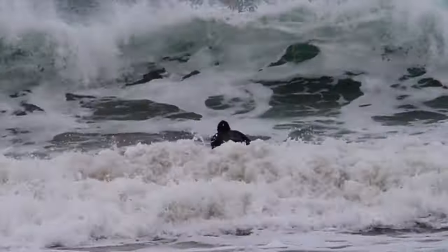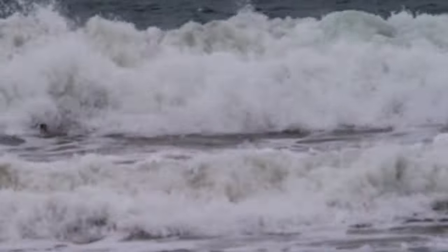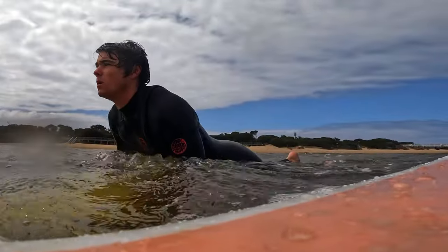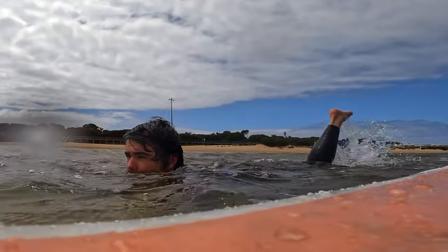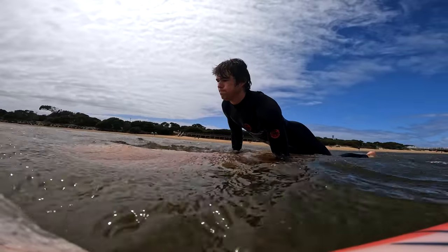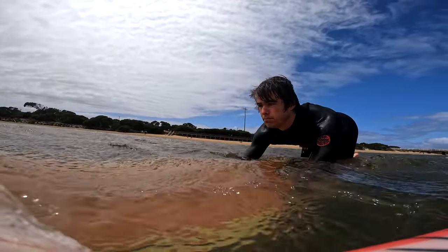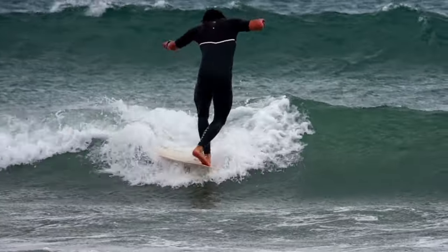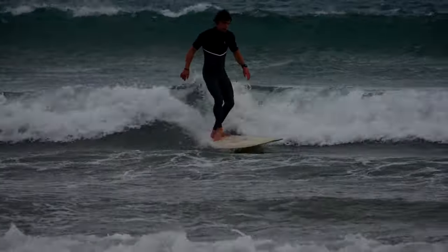There are lots of mistakes we can make learning to duck dive, as it's not as intuitive as we'd like it to be. For bigger boards, it can feel hopeless trying to get boards that are longer or carrying more volume underneath the surface. Today I'm going to share my favorite tips and tricks for duck diving smaller and bigger boards in your quiver.